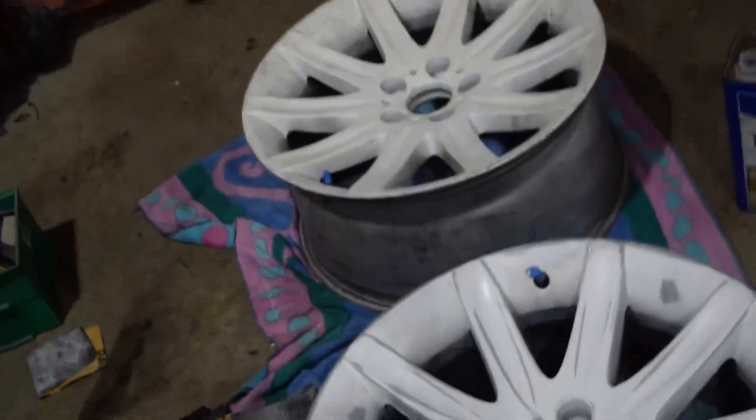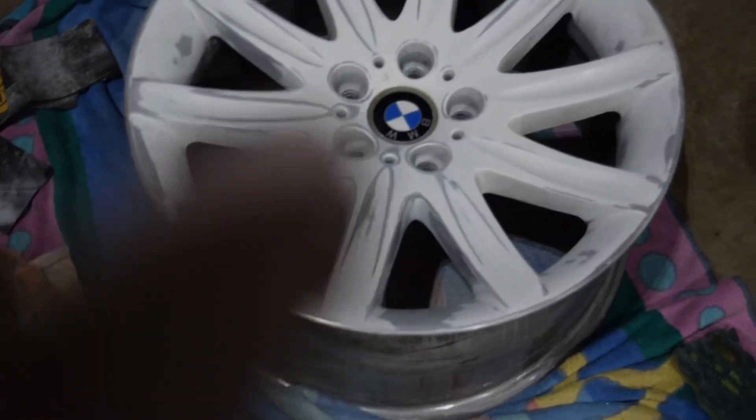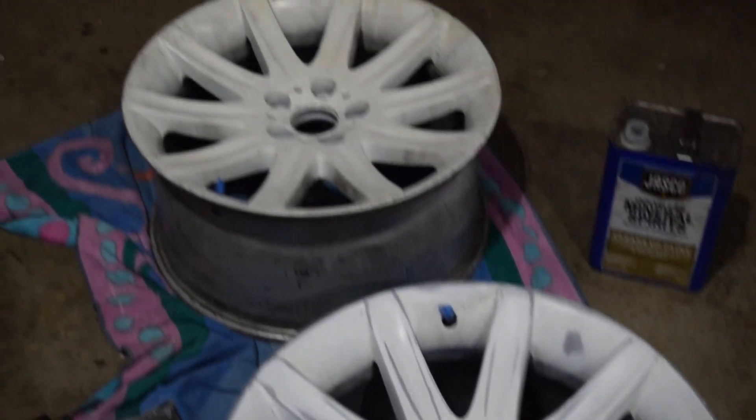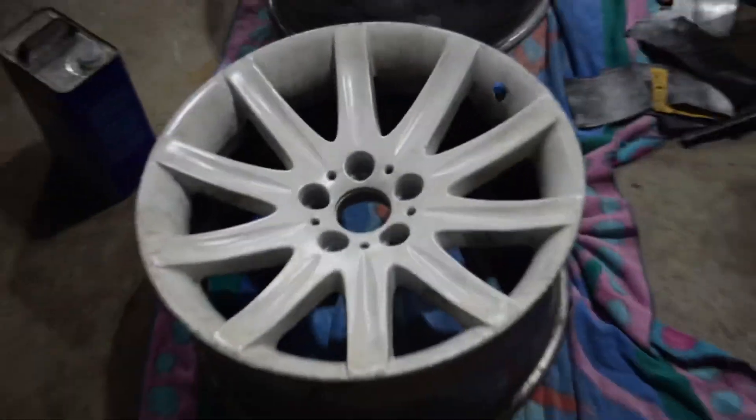I don't know if you guys can tell the difference, but in whites and yellows — look how white this one is, and look how yellow this one looks. That's really only happening because the spray paint he got is just turning straight yellow, probably from the sun and stuff.